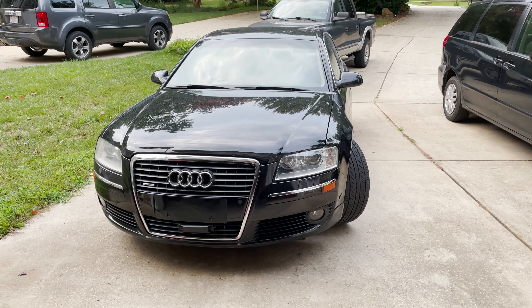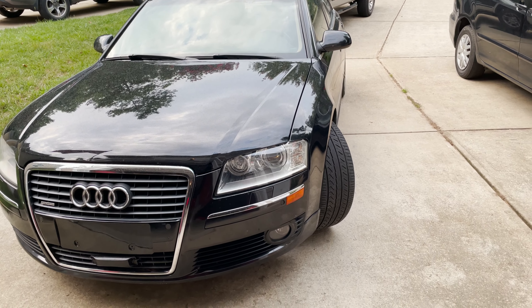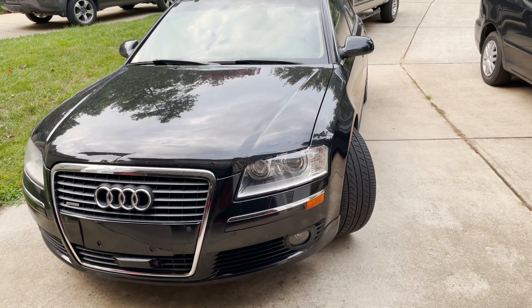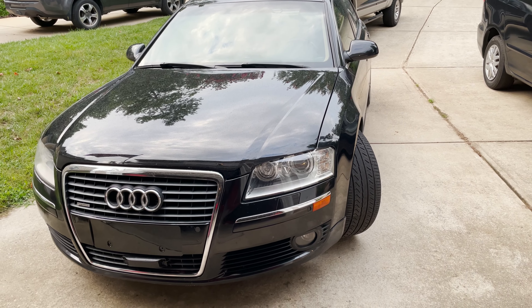Today we're going to be working on my 2007 Audi A8 D3. We're going to do some proactive maintenance changing out spark plugs and ignition coils. Let's get started.